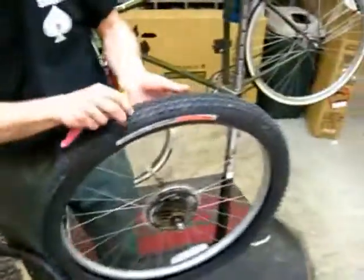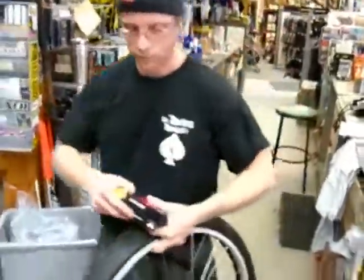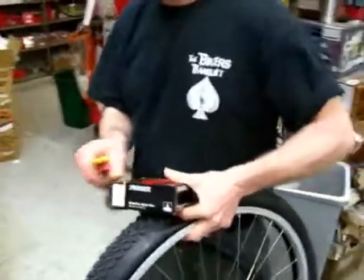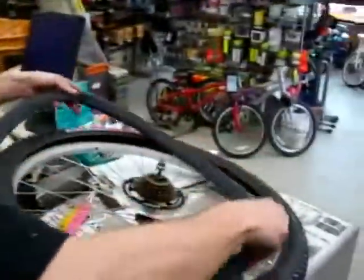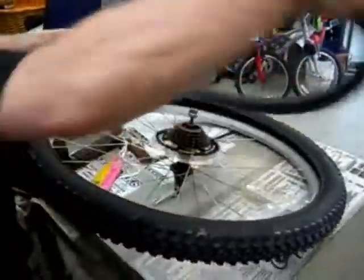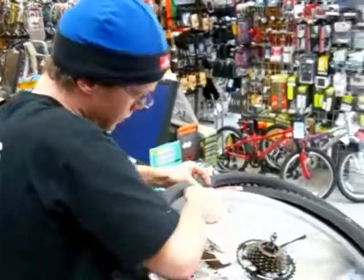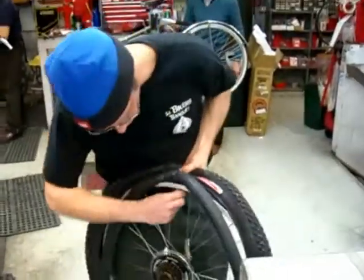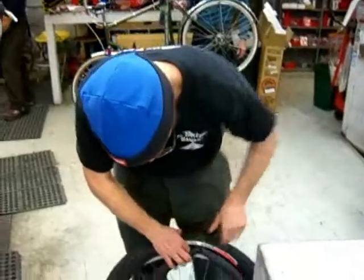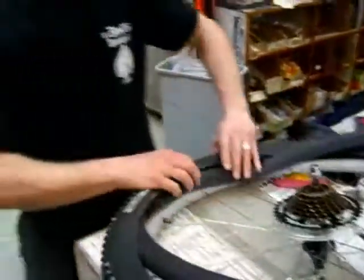You see how I've got part of the tire still on there. I've got a tube with a little bit of shape to it. First thing I'll do is put the valve into the hole of the rim — put that in there, make sure you get the valve right in there. Then you can feed the tube in all the way around.